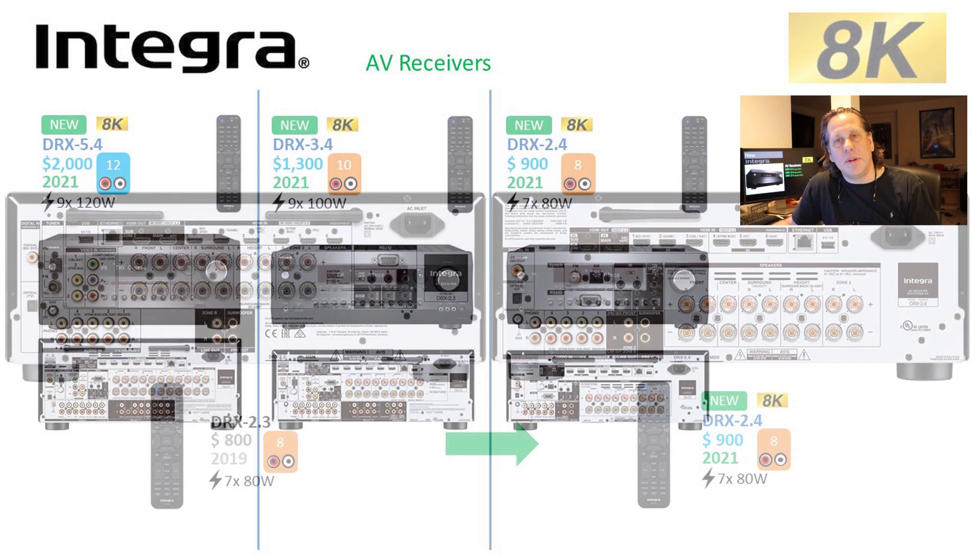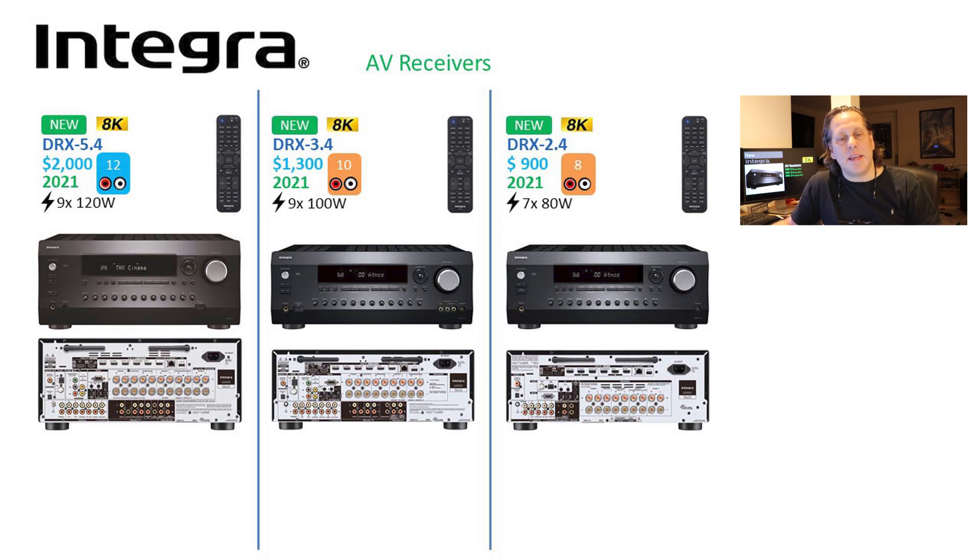They're all going to 8K. Looking at them side by side: the 5-series has 12 channels of processing, the 3-series has 10 channels of processing, the 2-series has 8 channels of processing. While the 5 and the 3 both have 9 channels of onboard amplification, they're done at lower wattages for the 3-series. The 5-series is a bigger chassis to support the extra amplification and additional channels. The 3 and 2-series appear to use basically the same chassis, and cosmetically all three look the same.